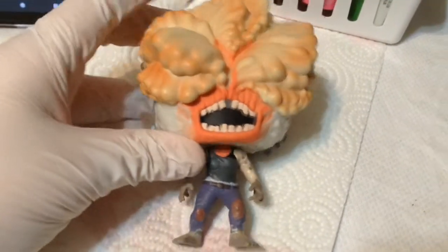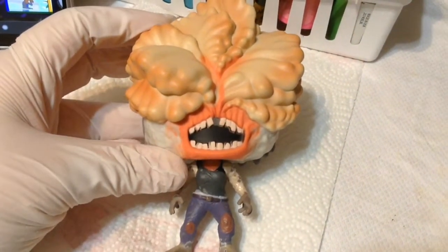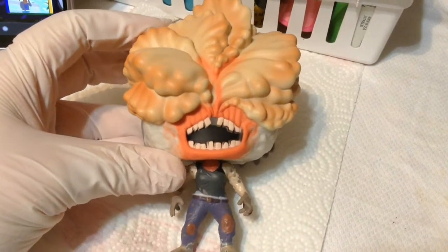Hi guys, and welcome back to my channel. So in today's video, it's not a nail art or anything — it's actually a completely random video.